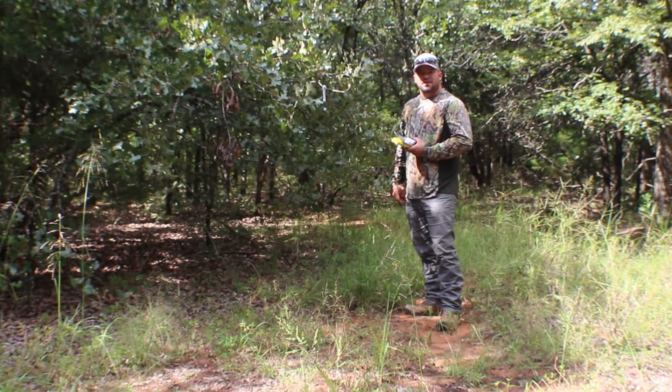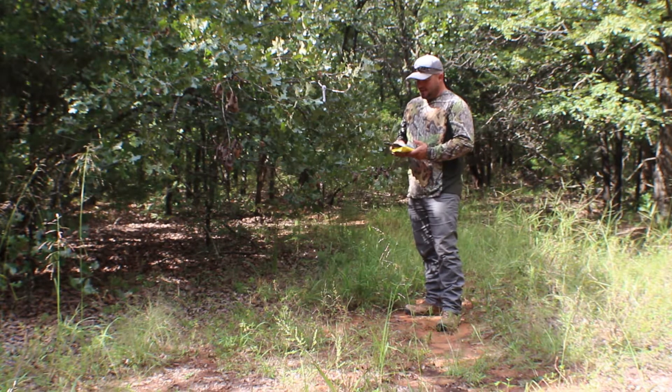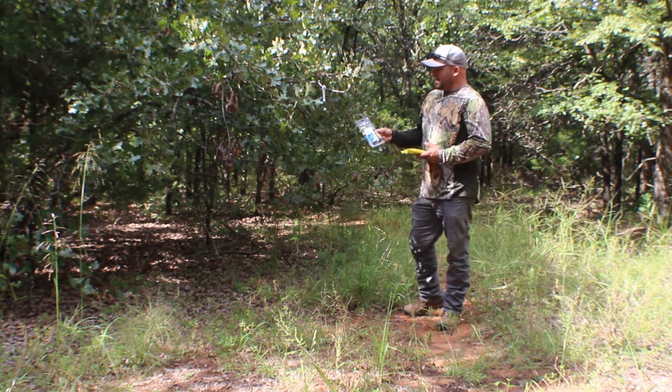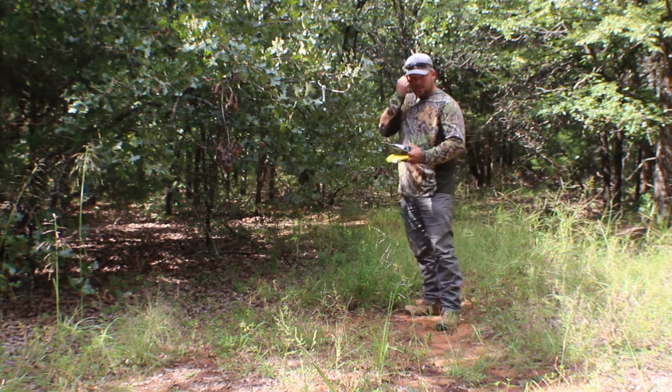Hi, I'm John Navarro, Field Staff for Hunter's Specialties. Today I'm going to make a couple mock scrapes, and I thought I would show you a video on how to do that. What we got here is the Buck Bomb Scrape Kit. It's got the forehead gland scent, the scrape generator, and the wicks to go with it.